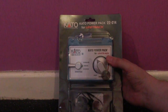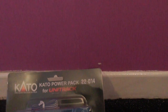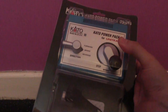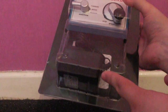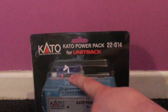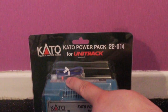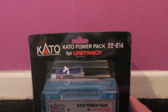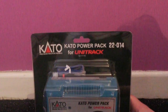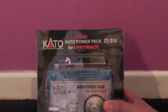This is the Kato power pack and the reference number is 22-014. It does come with the free UK power pack which is in the carton here, and there is a plug-in connector lead that you can use with almost any brand of track that you currently use, as it's just two tinned soldered wires with a plastic plug at the other end.